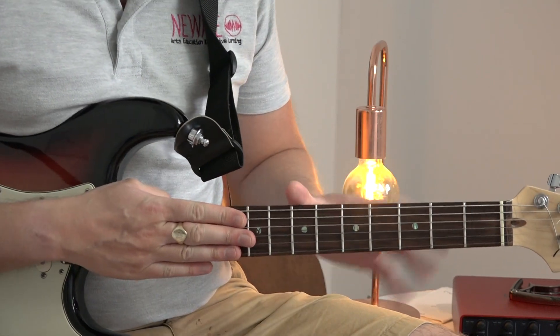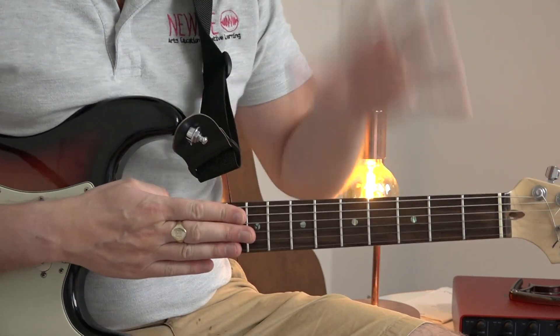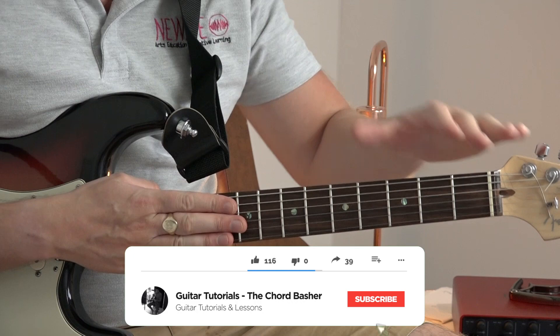We're going to have a look and see how we play this. First of all, standard tuning, you don't need a capo, and we're based in the first position.